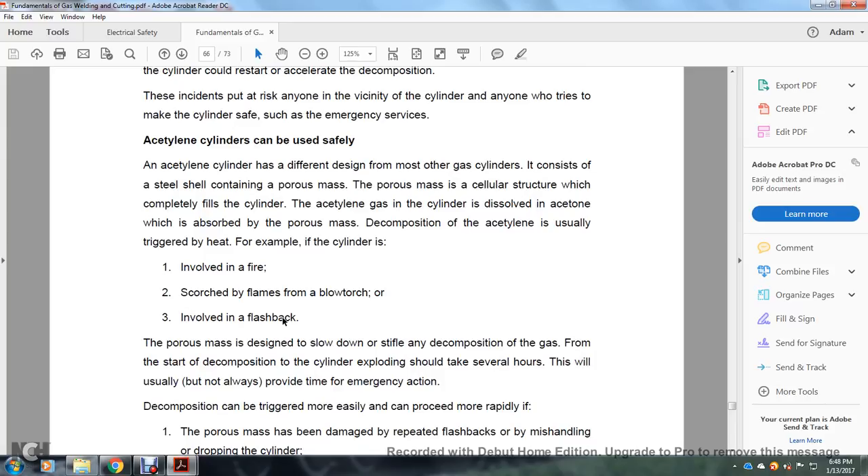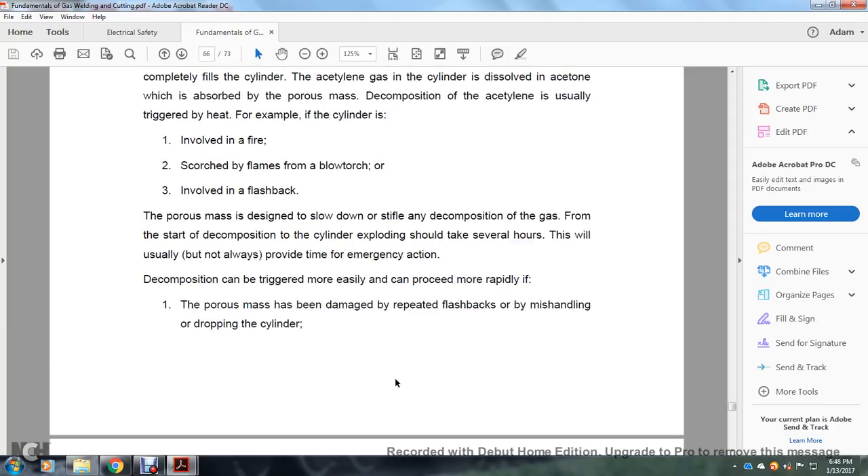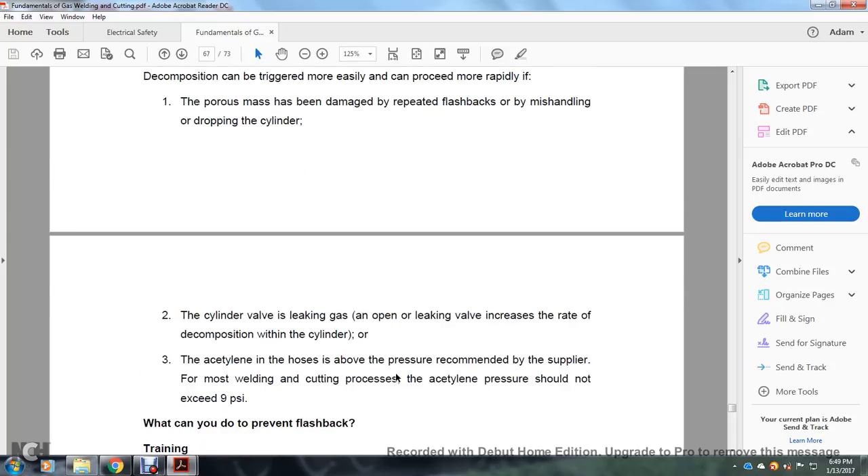Acetylene cylinders can be used safely. They have a different design from other gas cylinders — a steel shell containing a porous mass with a cellular structure filled with acetylene gas absorbed in the porous mass. Decomposition of acetylene is usually triggered by heating — such as cylinders involved in a fire, struck with a blowtorch, or involved in a flashback. The porous mass is designed to slow down decomposition from starting to the cylinder exploding, typically allowing several hours — usually but not always providing time for emergency action. Decomposition can be triggered more easily if the porous mass is damaged by repeated flashbacks, mishandling, or dropping. Acetylene pressure should not exceed 9 psi for most welding and cutting processes.